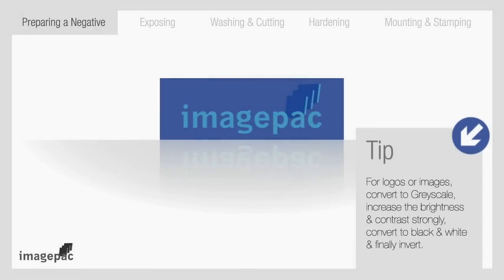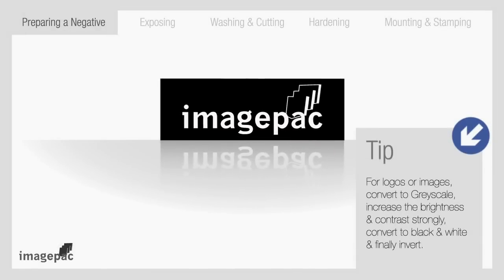Step number one: preparing the negative. Your artwork must be white and black and in negative. It can be prepared in a software program such as CorelDraw, Word, or the ImagePak software.